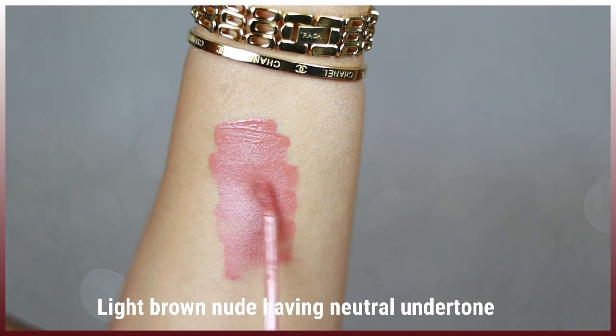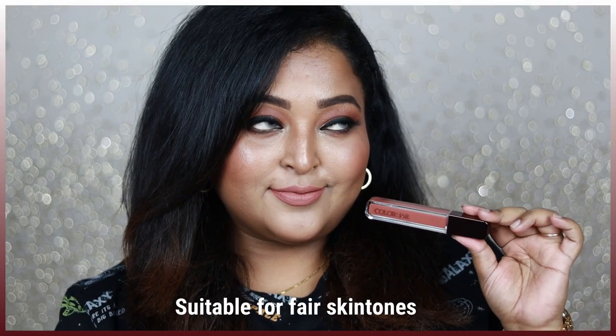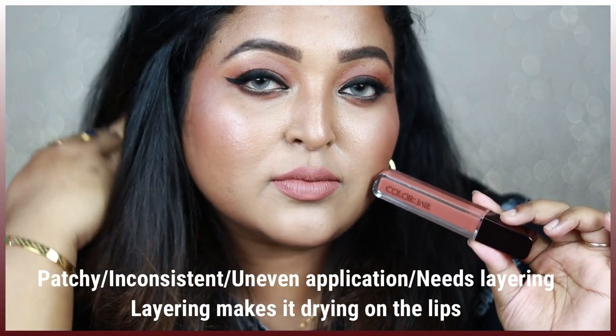If you belong to a medium skin tone, you can pair this with your intense bold smoky eyes — green smoky eyes, blue smoky eyes, intensely black smoky eyes — and this shade will look gorgeous. But I'll say again, it's a lighter nude, so the formulation is really patchy. When I tried to layer it on, it was looking crusty and kind of peeling off.